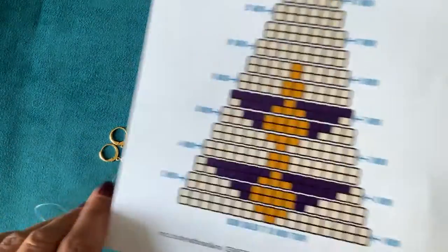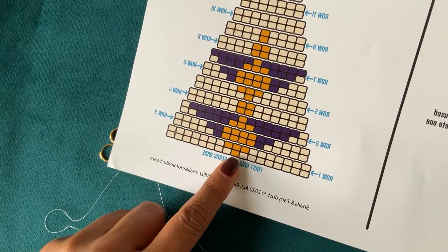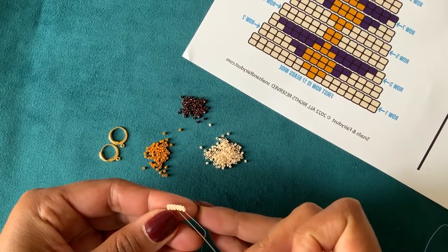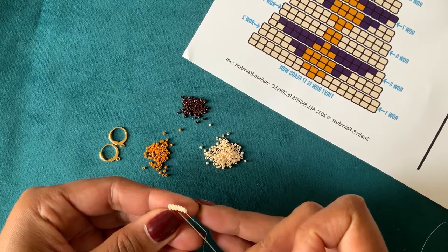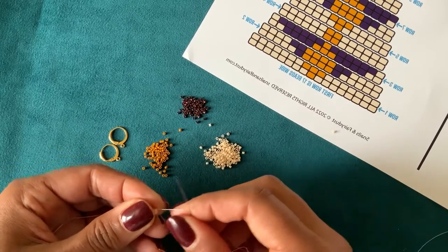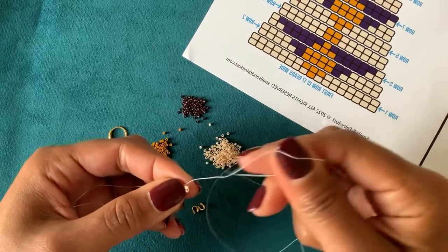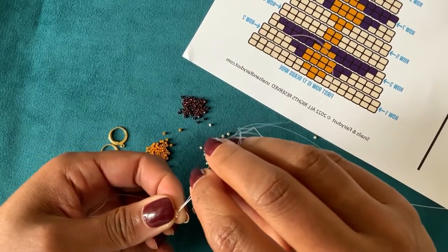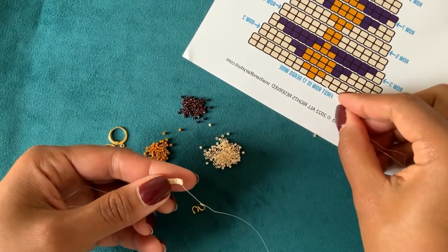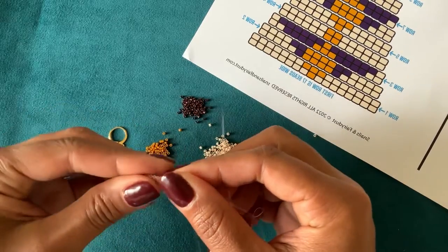Now we're going to bring in our pattern and see where we have to start adding the yellow beads. I'm counting here to see how many sets of white beads I need before I add my first yellow. Looking at my beads, I only have six but I need seven sets before I begin my pattern, so I'm going to add another set of white beads. Now that I have the correct number of white beads, it's time to add my first yellow. I want to make sure the tail — my original tail — is at the bottom. That's the way I'm going to build my pattern.